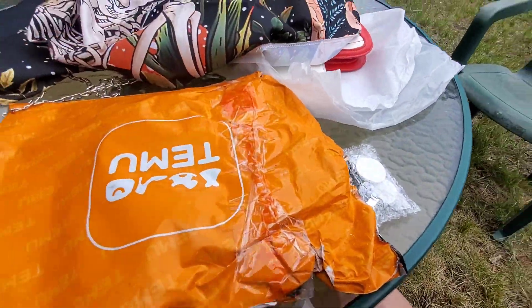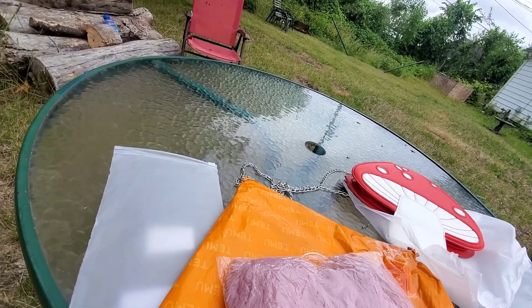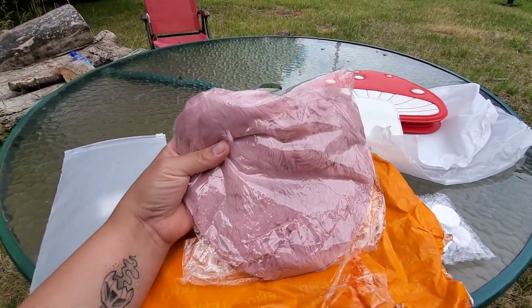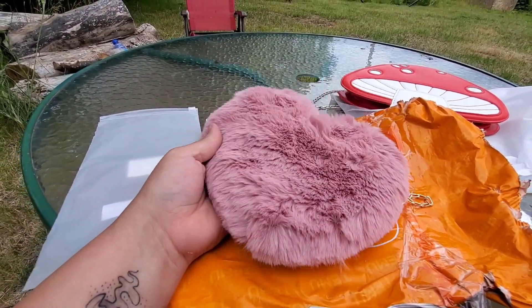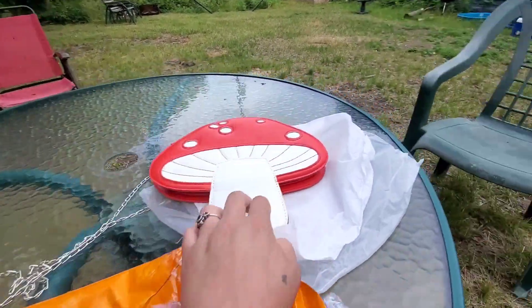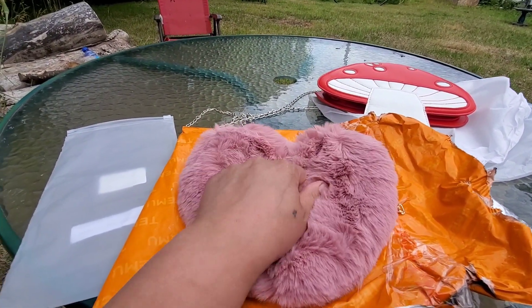Okay, last but not least. Let me pull it out — it's a heart purse. This one's a lot smaller than I thought it was gonna be; that other one looked about how the picture looked. This was ten dollars and the tapestry was like a dollar something.